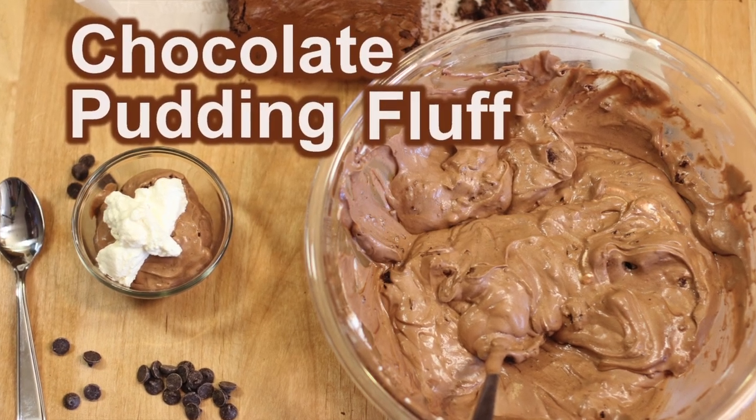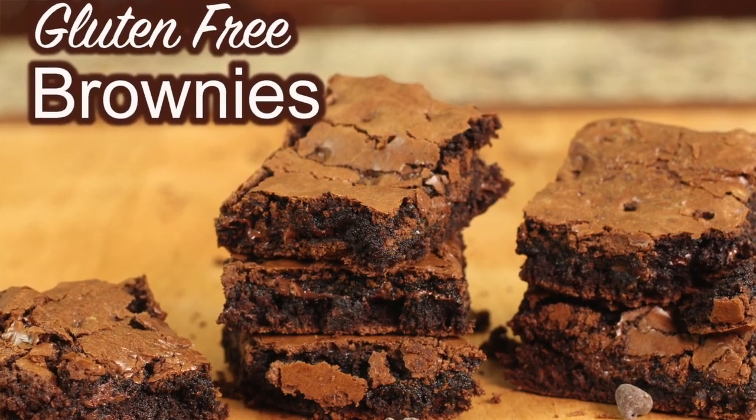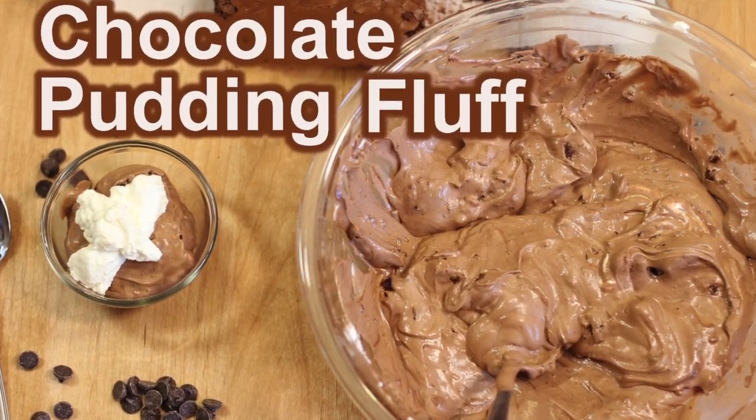If you like chocolate recipes, you are going to love my chocolate pudding fluff with brownies. It is so delicious — it's creamy, it's decadent, full of chocolate flavor. It's a must try. Click the link on the screen and it'll take you right to it. Thank you so much for watching today. If you'd like to subscribe, hit the subscribe button and the notification bell so you'll know when new videos come out. Leave me a comment and smash the like button if you enjoyed today's video. We'll see you back here next week for another rockin' recipe.